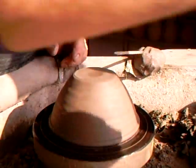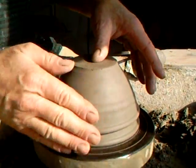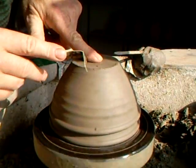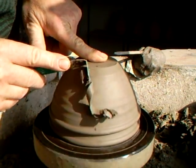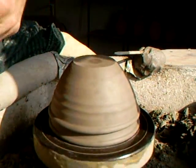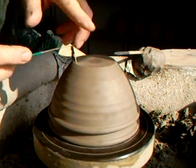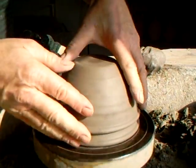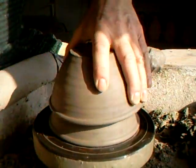Somebody made a comment about my wheel making a lot of noise. Well, it may appear to make a lot of noise to you guys out there, but it's not as noisy as somebody said — I needed a mechanic. Not as bad as that, I can assure you. So it's just knocking these off, you see.